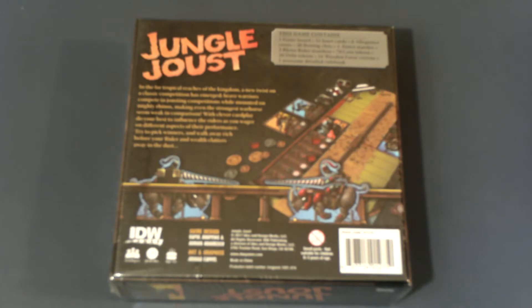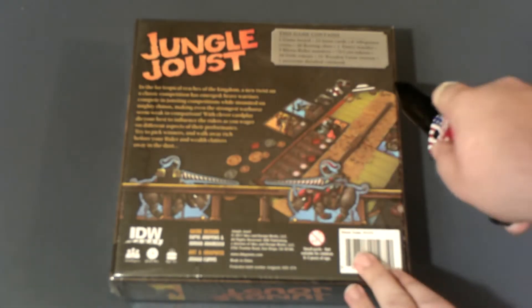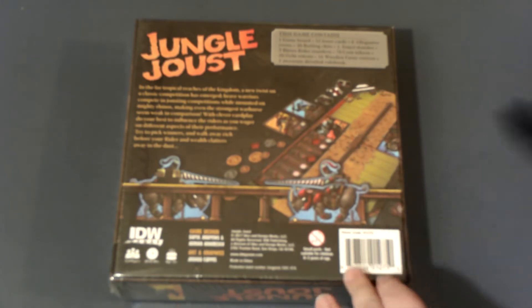I am curious, so with all that said, let's have a look and see what Jungle Joust has to offer us.